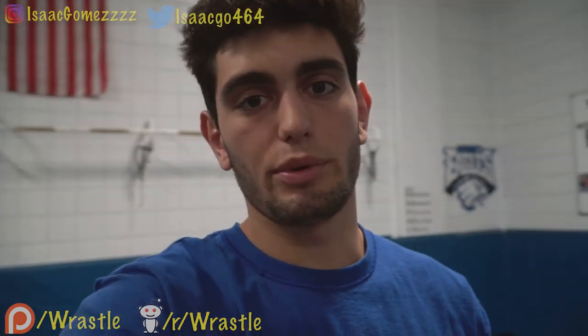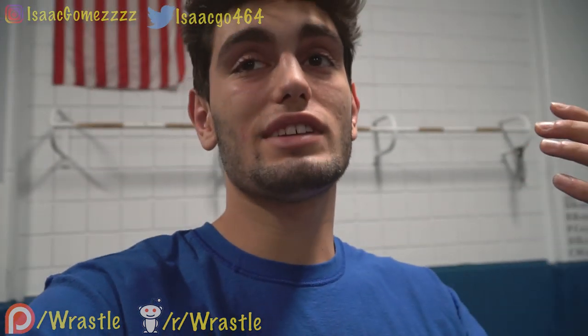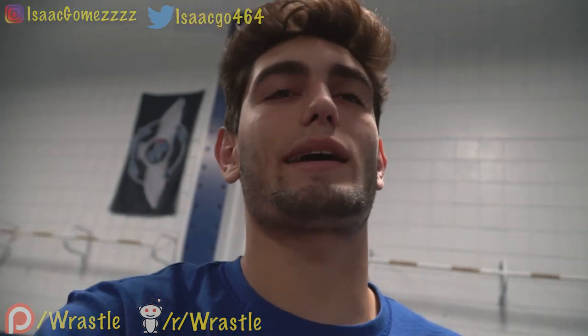Alright, I know I look new and improved, like a million percent more beautiful, and that's because your boy just got a new camera. I'm making big moves. I'm actually in a wrestling room today so I can show you guys some of the stuff I'm talking about. As you can tell by the title of my video, today I'm talking about top position.